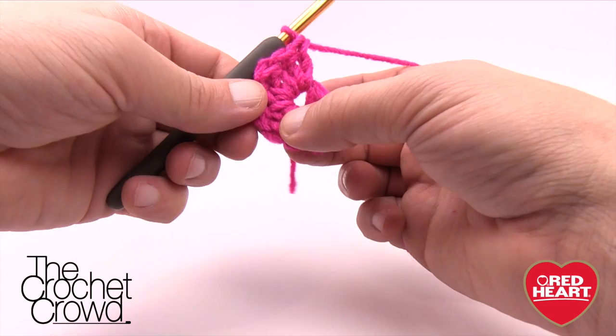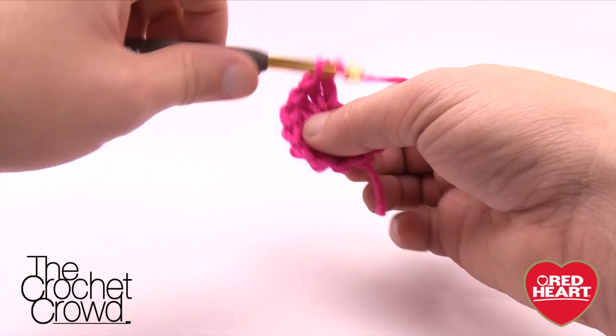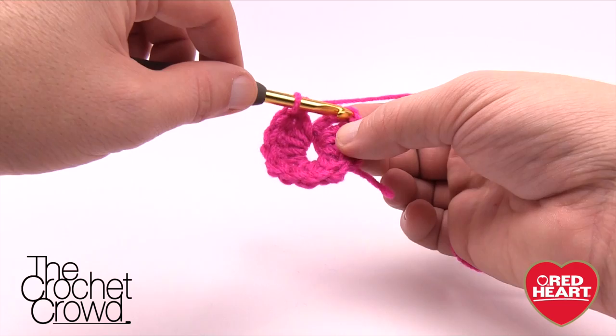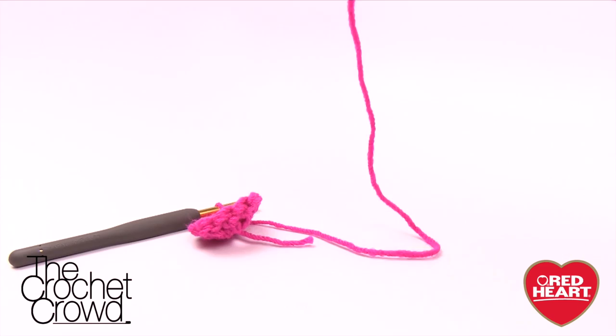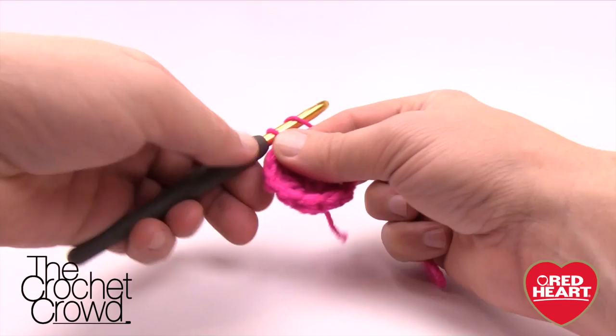Counting: 1, 2, 3, 4, 5, 6, 7, 8, 9, 10, 11, and 12. To finish, join with a slip stitch to the top of the beginning chain three. I recommend leaving enough string so you can sew it into the top of your flower. Pull this out and trim that center piece off.